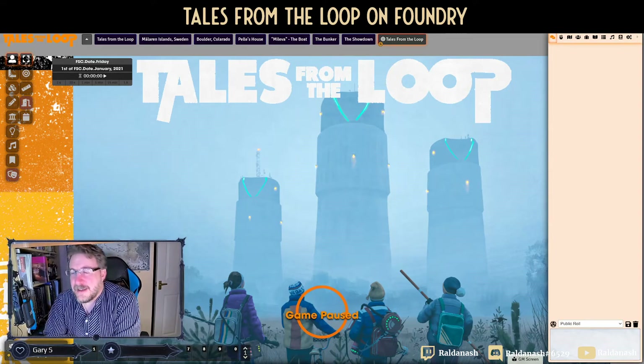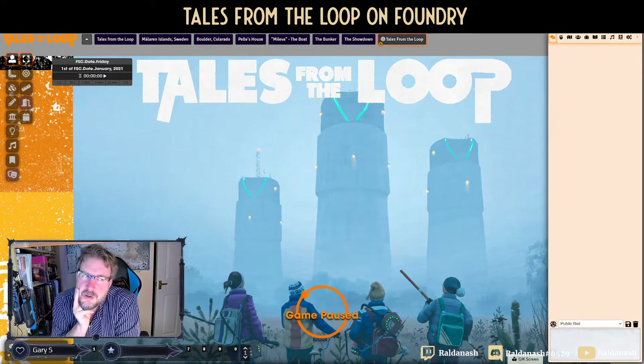What I wanted to look at today briefly is Tales from the Loop, the official Foundry system. I've been running this for a little while, probably about 10 or 12 sessions of the Four Seasons of Math Science, which is included in the core rulebook, and I've run the Recycled Boy which is the starter kit. I'm going to look at both of those and mention things from The Flood as well.